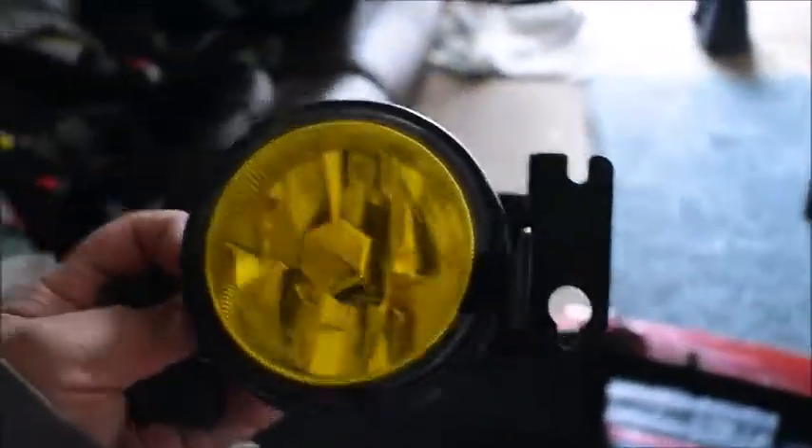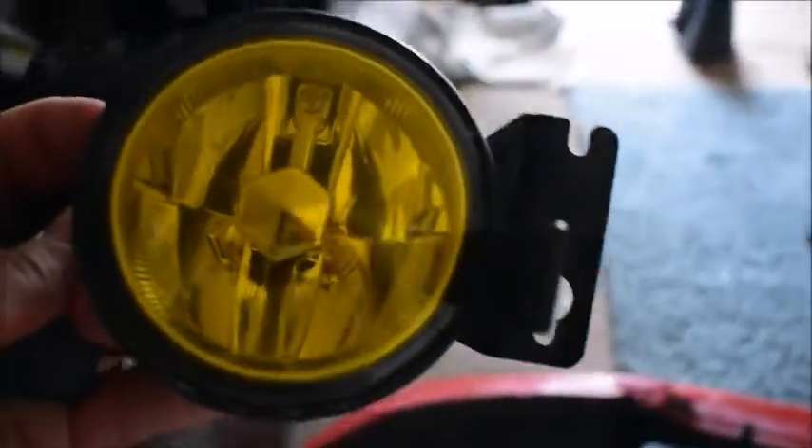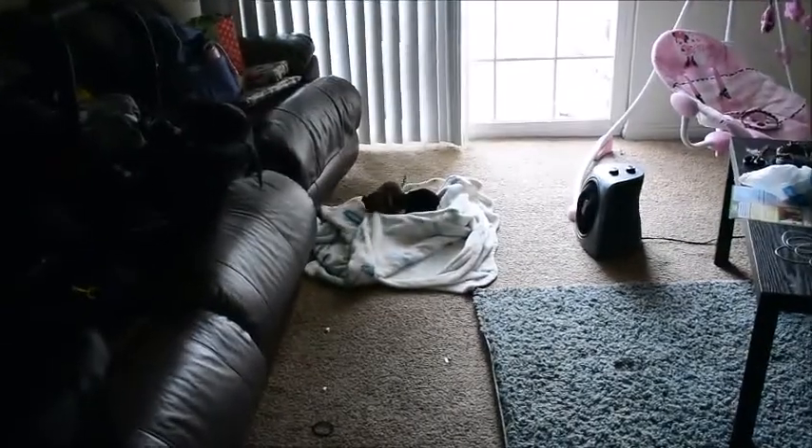We did get the fog lights — I'm gonna show you guys them real quick. Here are the fogs, and I'll show you guys how to install them on the EK.